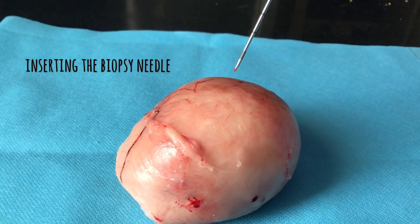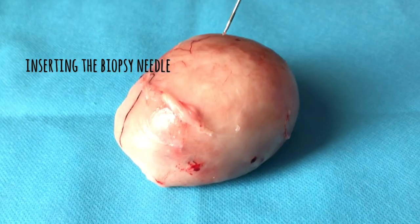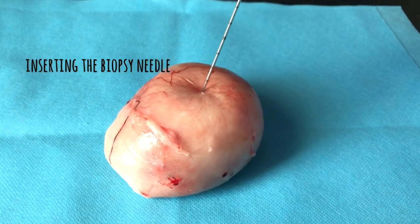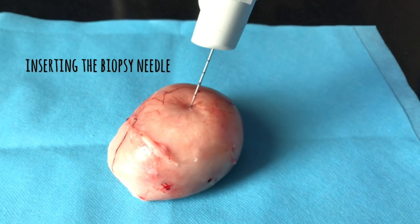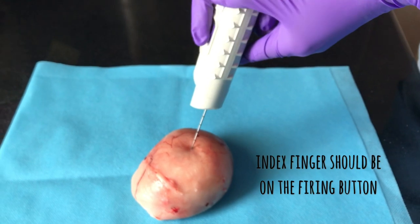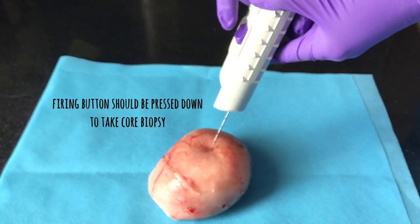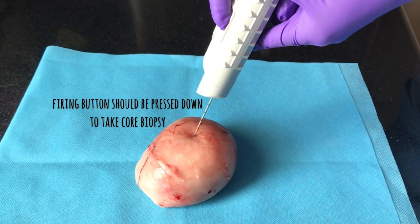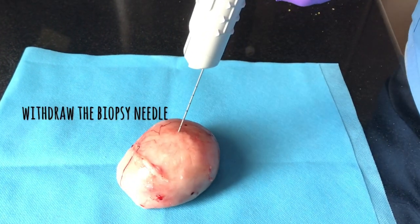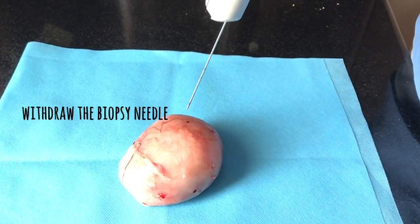Now I am inserting the biopsy needle, just like how you would introduce the needle to take fine needle aspiration cytology, but the only difference is you will not make a to-and-fro motion. If you notice carefully, my index finger is on the firing button so that when you press it you will be able to get a good biopsy sample from the tumour. As you can see, the biopsy is already taken.